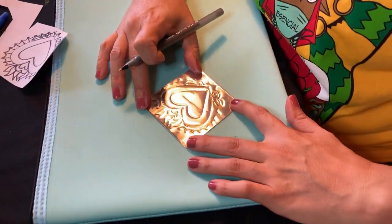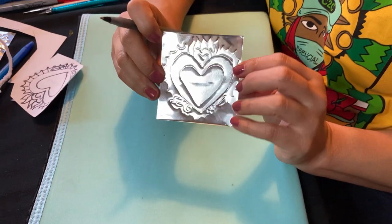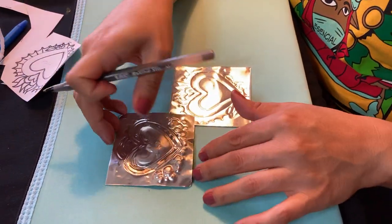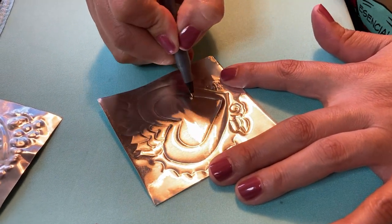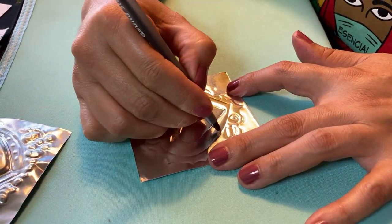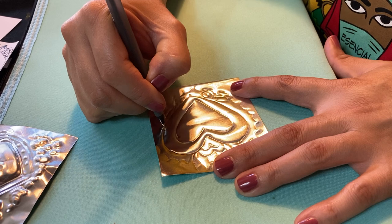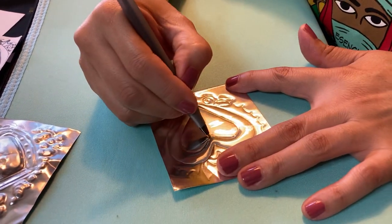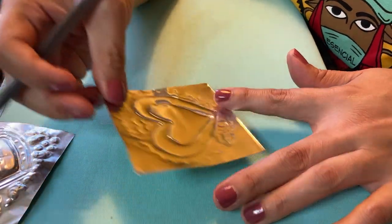If you just left it like this, it would already be a really pretty bookmark you could give to a friend. But to get more textures, here's the first technique: press your lines a little bit farther in. Don't push too hard — especially on a soft surface — because you can press right through the aluminum. You and the aluminum are friends; you push a little and the aluminum pushes back. Retracing your initial lines gives them more texture and you can actually see it on the back.